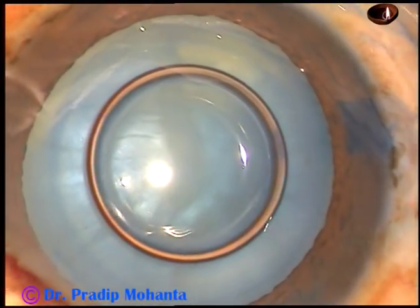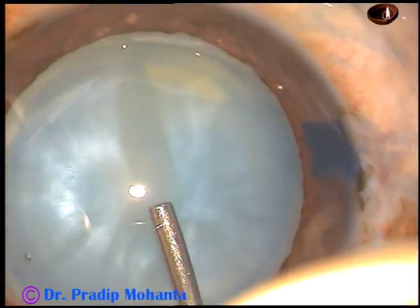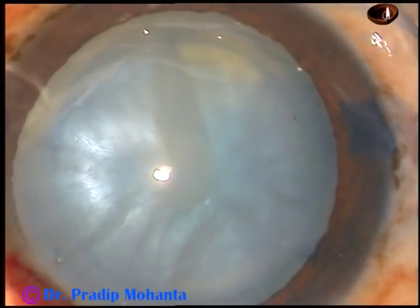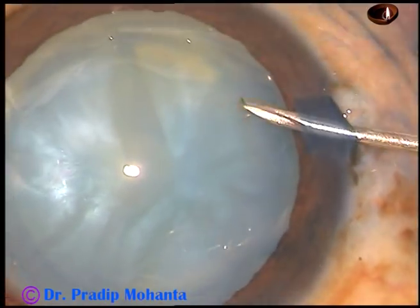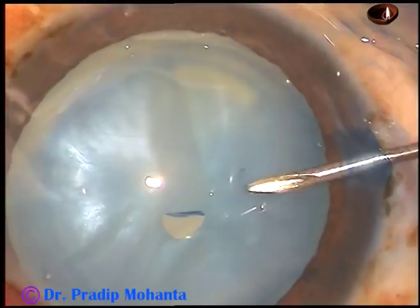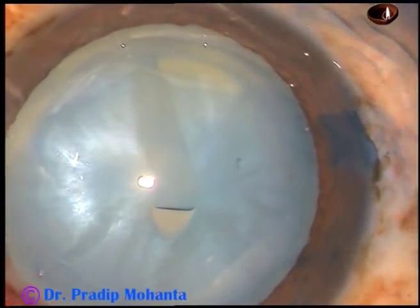And now this is 2% hydroxypropyl methyl cellulose. It is very much possible to do intumescent cataracts with only HPMC. Just make this C-flap — this is the key. Just make this C-flap.